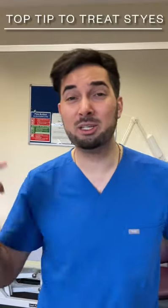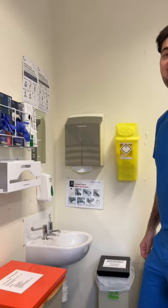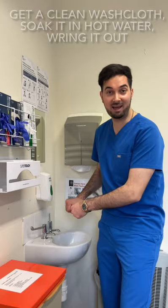Here's a top tip to treat those nasty styes: use a warm compress three to four times a day. Here's how it's done — get yourself a clean washcloth, soak it in hot water, wring it out, and make sure it's not too hot to burn you.